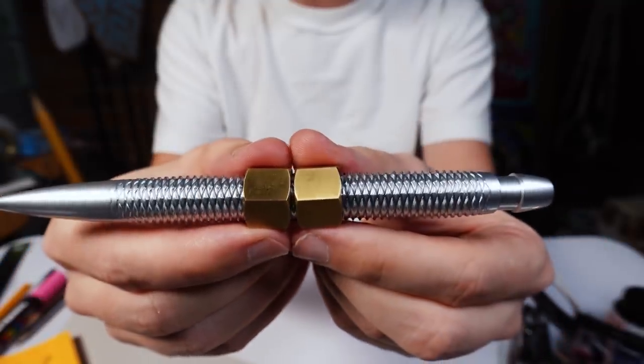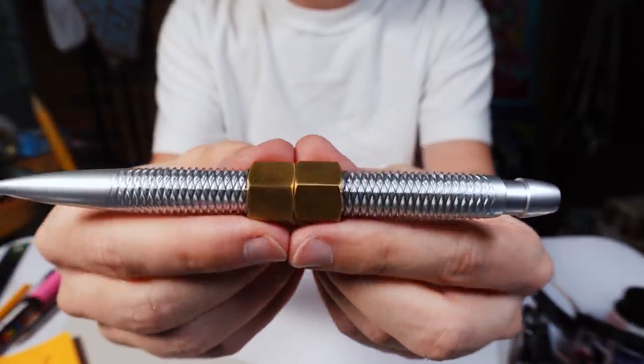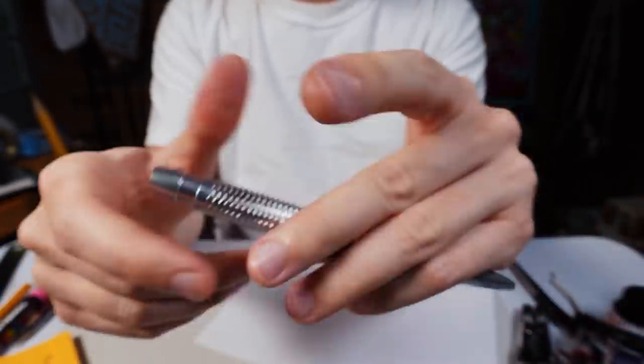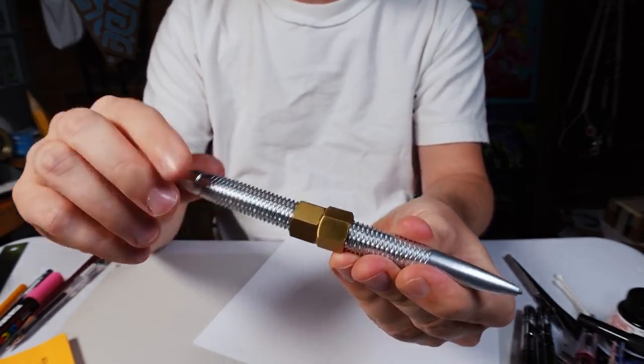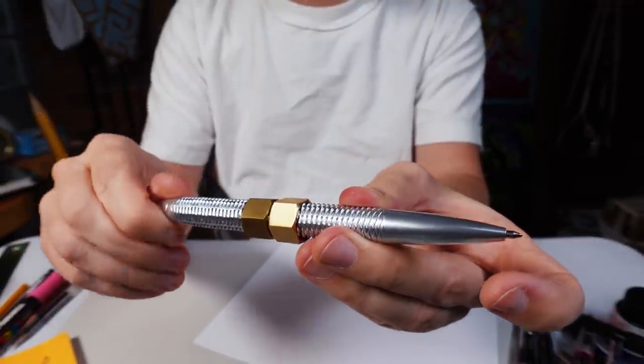I don't know if it's as satisfying for all of you, but here in person it's wonderful. Of course, you can also use this pen as a pen. If you twist this part in, the ballpoint tip comes poking out the end.